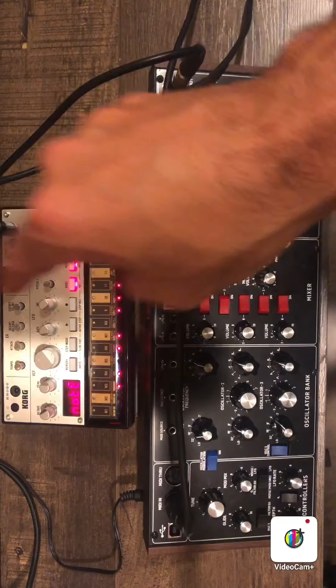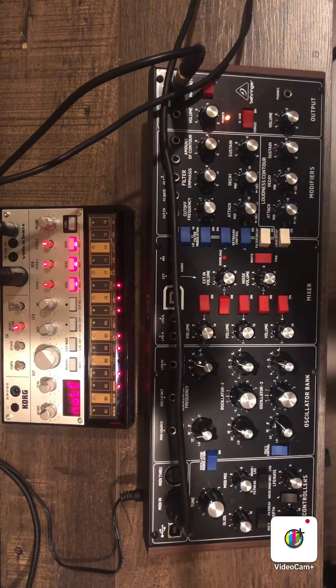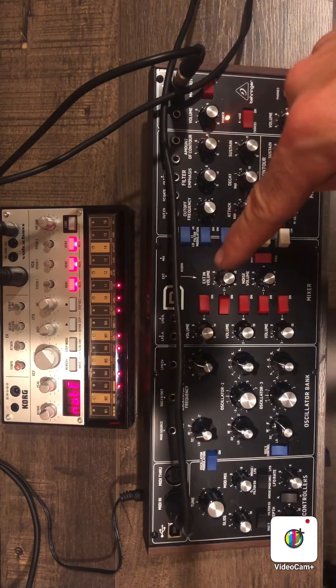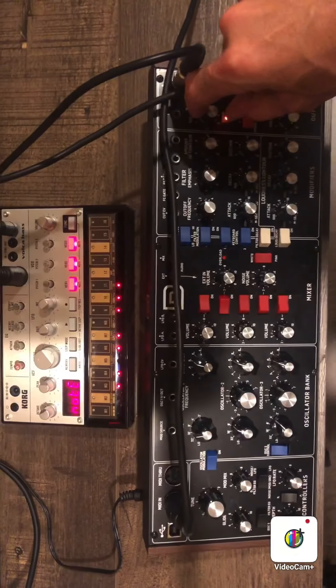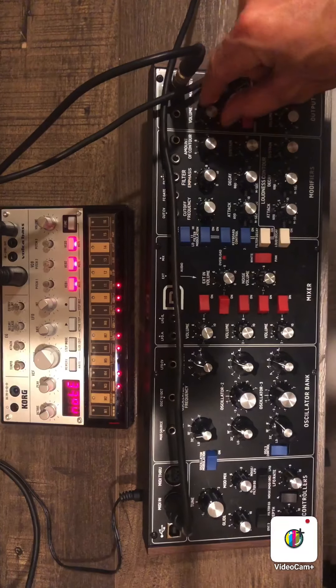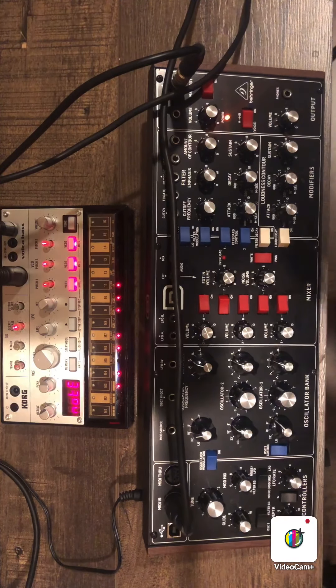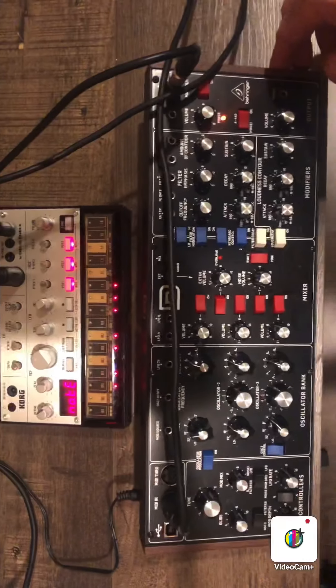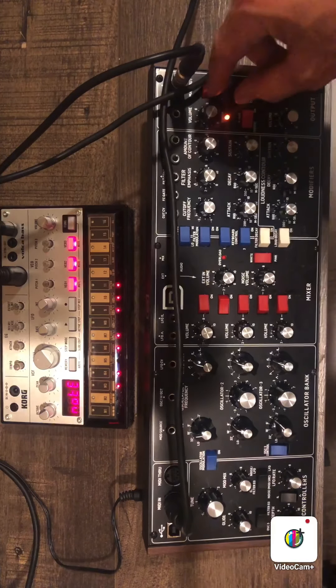Let's play them both separately so you can hear how they sound. Starting with the Korg Voca bass — heavy, thick sound with all three working together. Now the same with the Behringer Model D — just as heavy, just a little bit thicker. We're going to go through all three oscillators one by one so you can hear them on both.